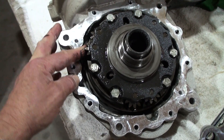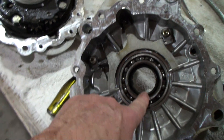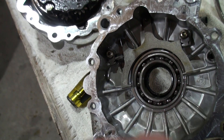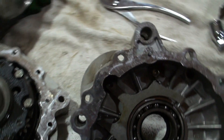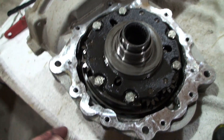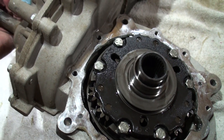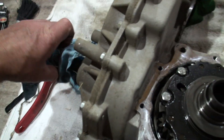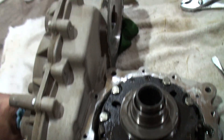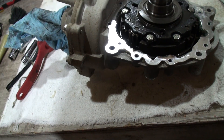The bearing here — it doesn't look like it's going to be too hard to get out. It's hard to say just from looking at it and playing with it whether it's really bad or not. I'll pull this out — it just pops out — and we'll look at the bearing on the other side and the ring gear where the play is, because you can grab this and turn it.